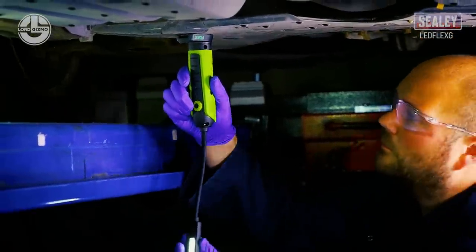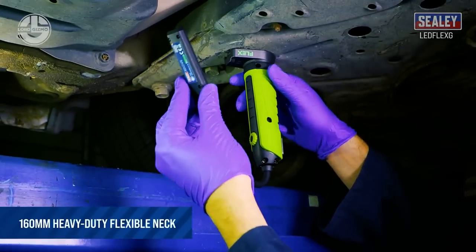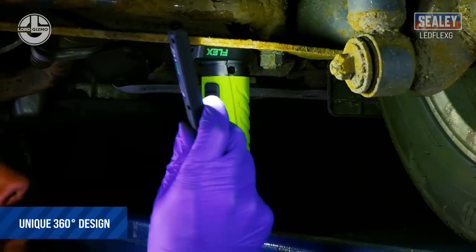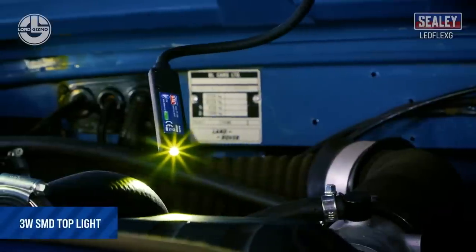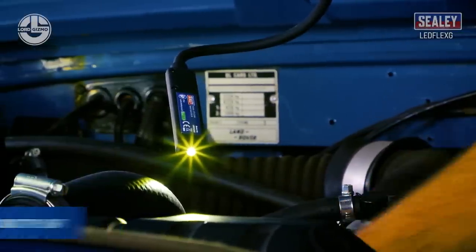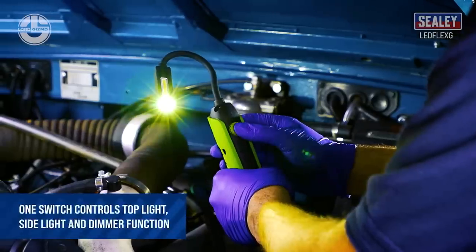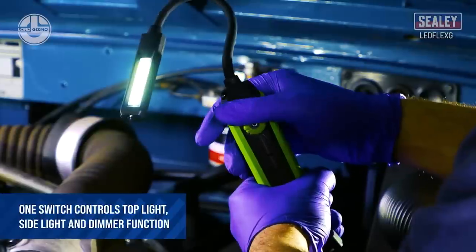This inspection light has a lithium-ion battery rated at 3.7 volts and 2.6 amp-hours. It has a 4-hour charging time with an IP rating of 54, a net weight of 290 grams, and a side operating time of 2 to 16 hours. The top operating time is 9.5 hours.